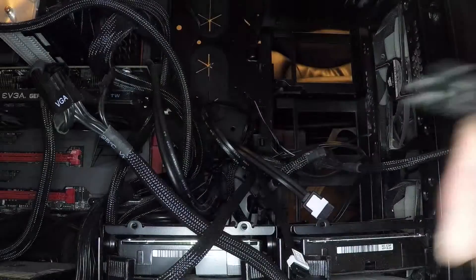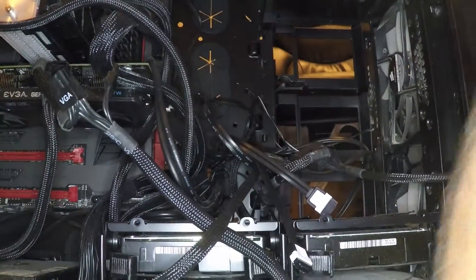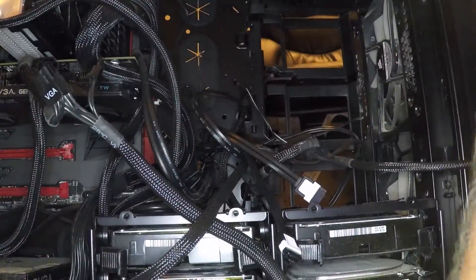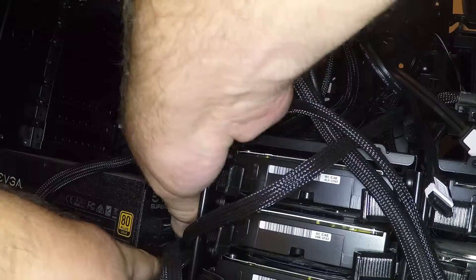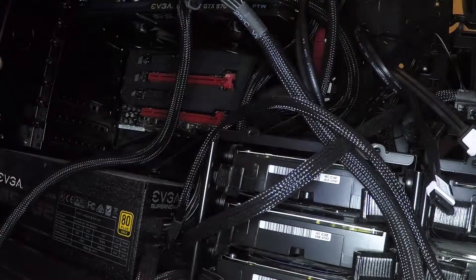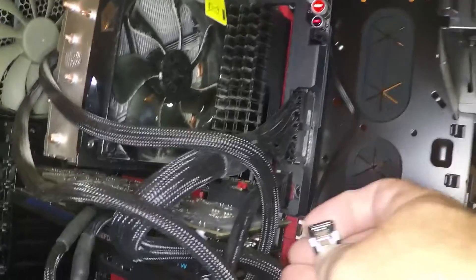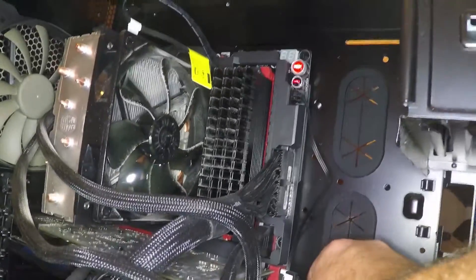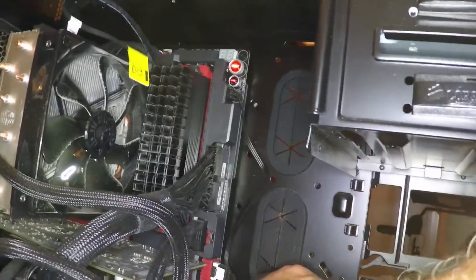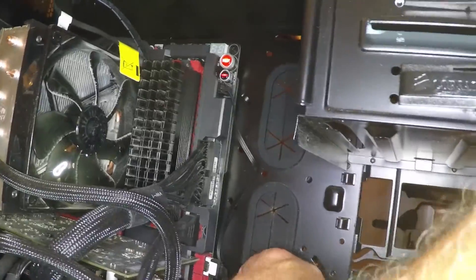Now I need to connect up this guy. See the power connector — he goes in right there. Okay, he's clicked in. They're both oriented the same direction. One, two — we're connected.